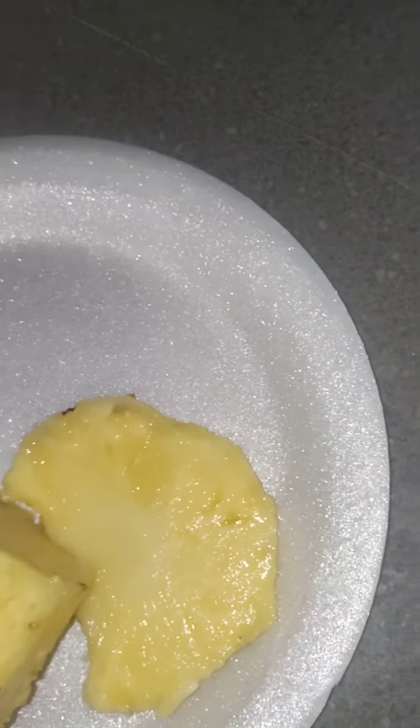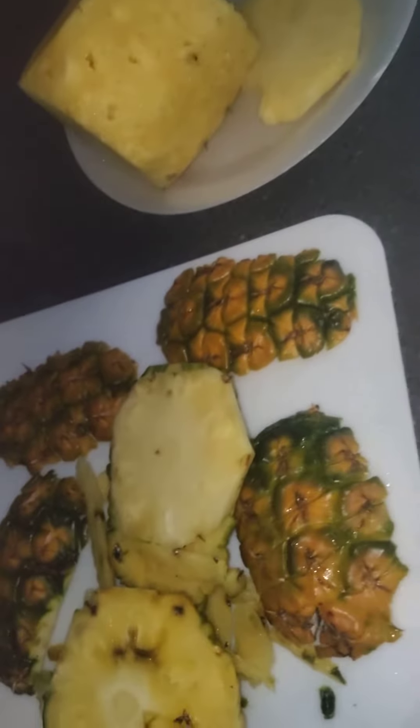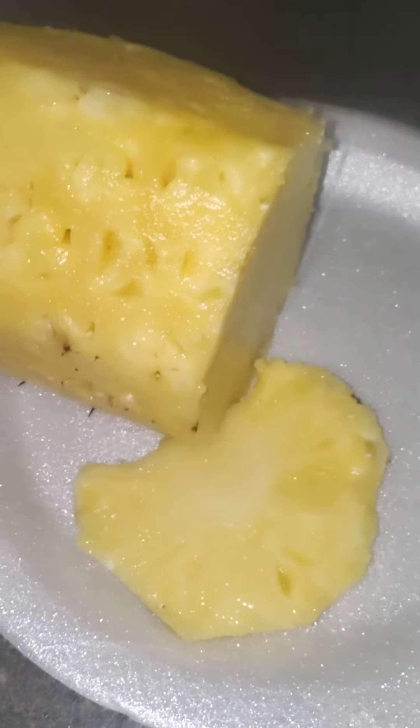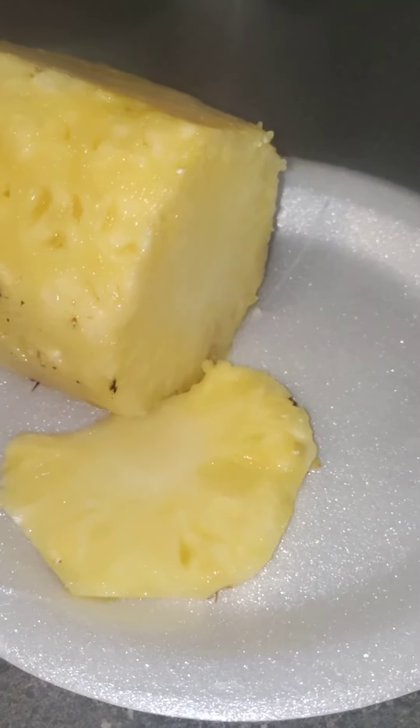That's my first pineapple that I grew at home and it turned out great. It tastes good and it's fresh with no extra antibiotics or anything like that. So I know if I can grow one, you can too. Thank you for tuning in. I hope you have a beautiful day — my pineapple tastes just great, it's juicy, moist, and very good!